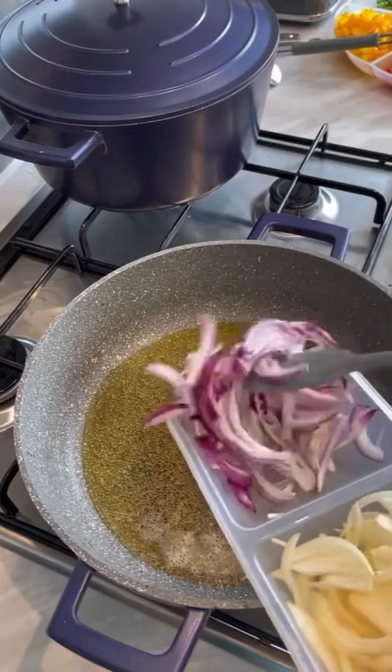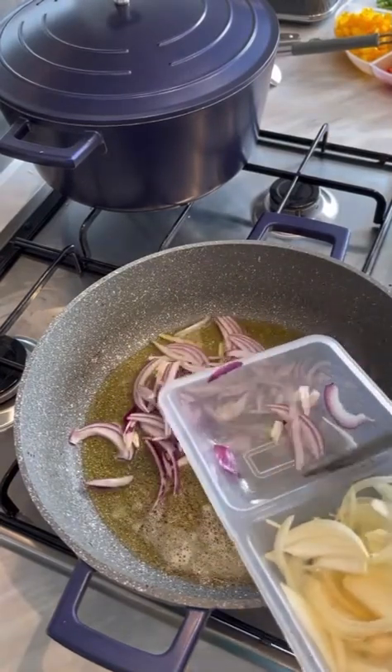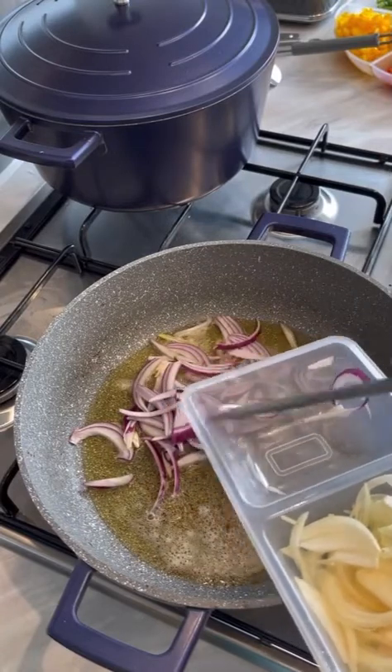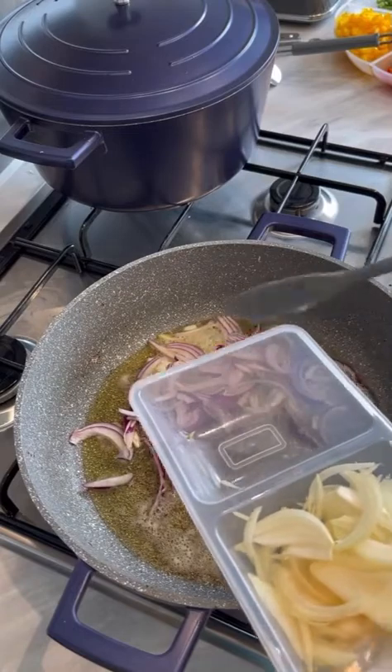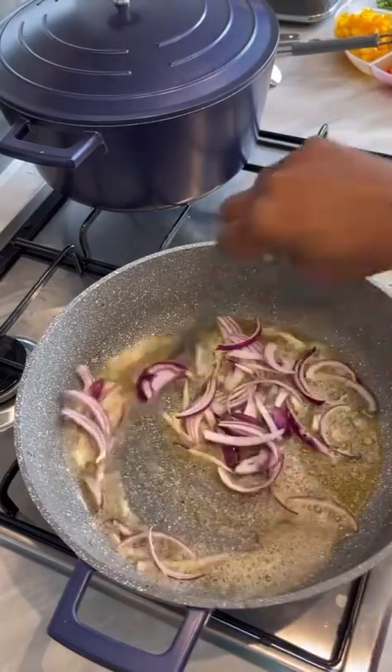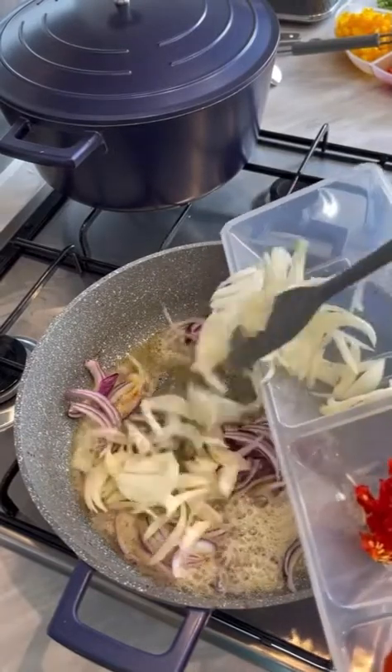I don't want the food to look dirty. Here's my red onion — I'm just going to let it cook to get the onion flavor, then I'll add my white onion to the red onion.